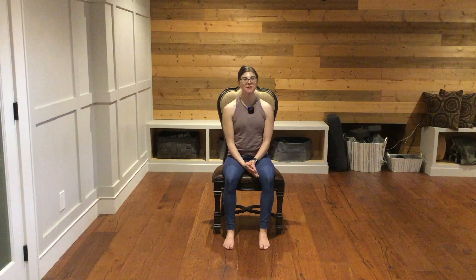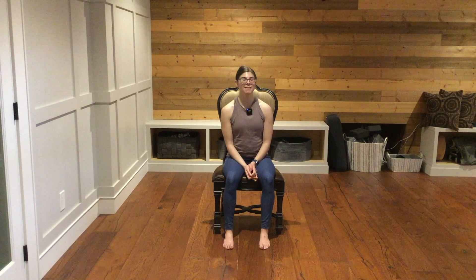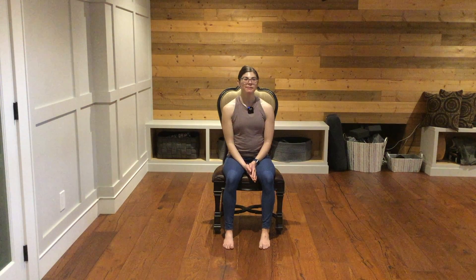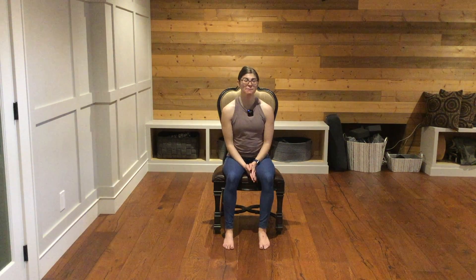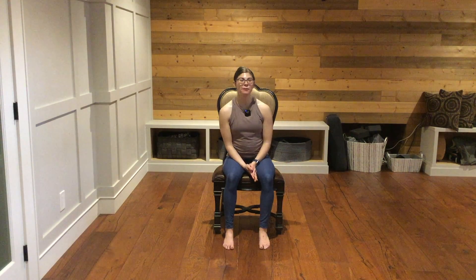Excellent work. Thank you so much for being here and for joining me for your chair yoga practice. I really do hope you enjoyed it. If you did, please be sure to hit that big red subscribe button so you won't miss any of my other classes that I'll be sharing here on my channel. Also feel free to share my channel or this video with a friend, family, or on social media. My goal with this channel is to make yoga accessible to more people, so thank you so very much for your support and for helping me do that. I hope you have a lovely day. The light within me sees and honors the light in you. Namaste.